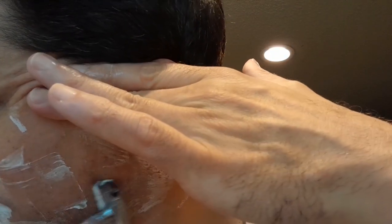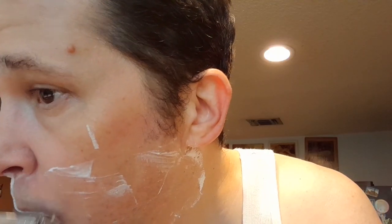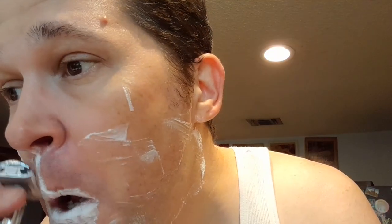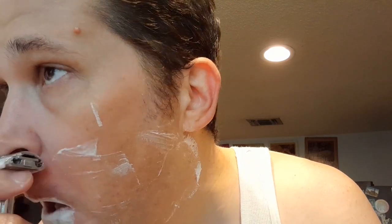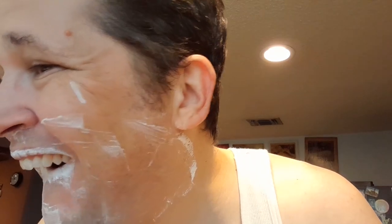It's amazing how much easier a double-edged razor is, isn't it? One more pass going backwards and then we're going to be good.